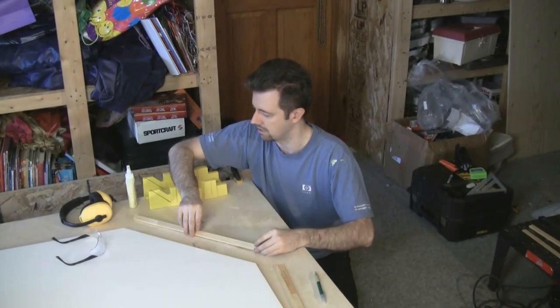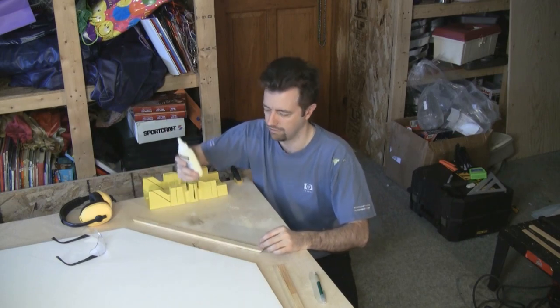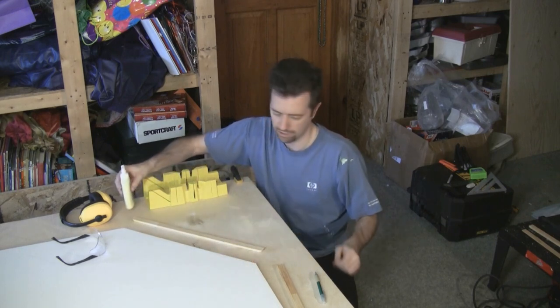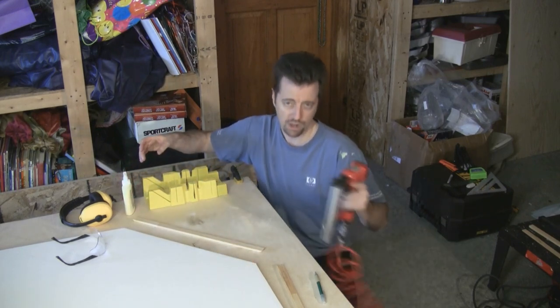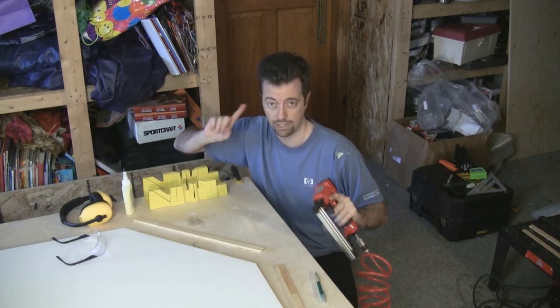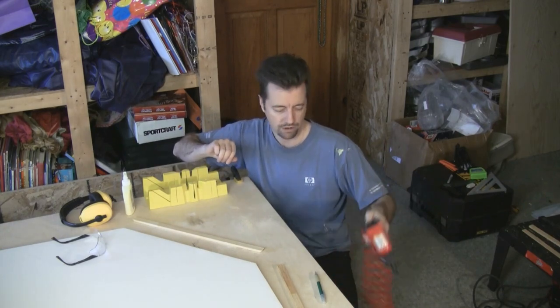To attach these sides, I'm going to run a bead of wood glue along the bottom edge, only on the MDF, not on the foam. Then I'm using a pin nailer on a compressor to attach that. If you're using one of these, make sure you're using eye protection and ear protection because these can get loud.